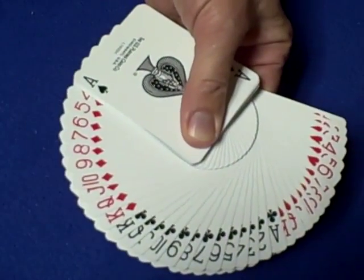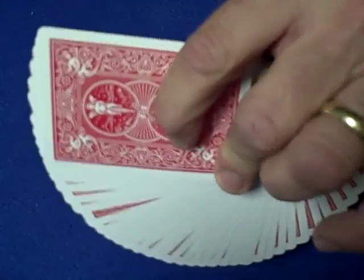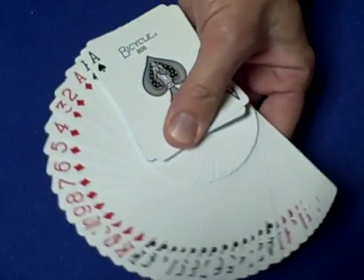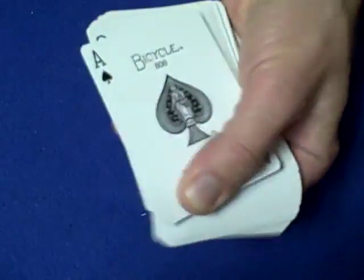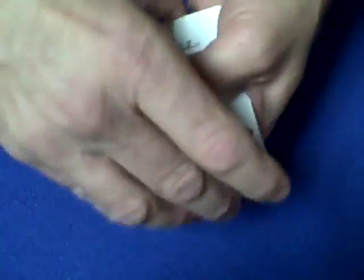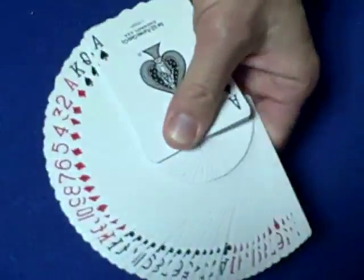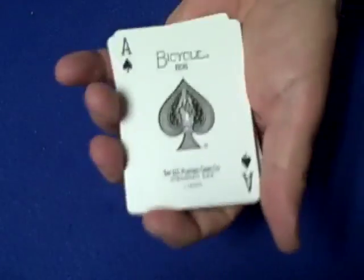Holding the deck just like this and dragging it, you should get a nice fan with practice. Now the second thing is the way I close it. Since I have my middle finger on the bottom and my index finger, what you want to do is use the rest of your fingers and close it right in. It doesn't work slow, so when you get good you should be able to just snap it closed like that with one hand.